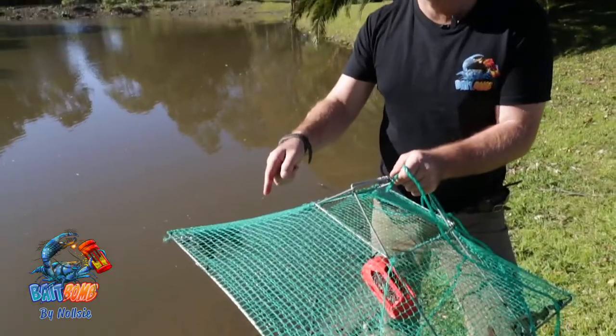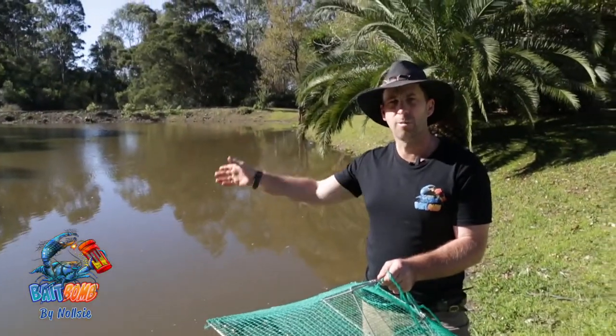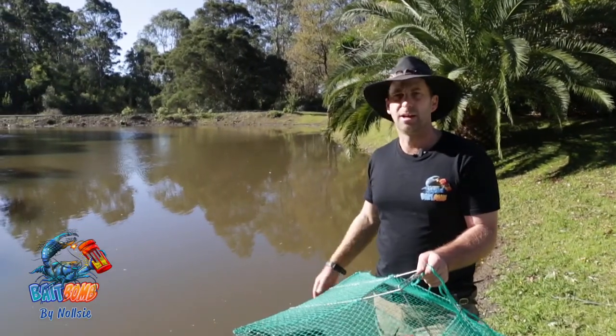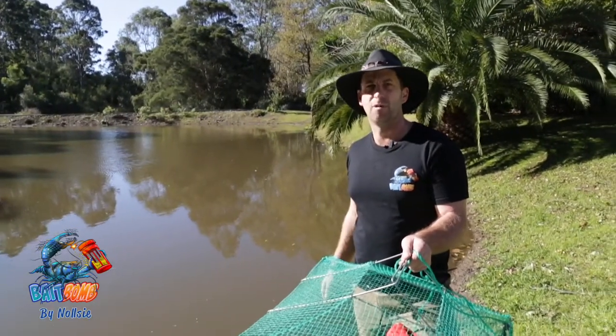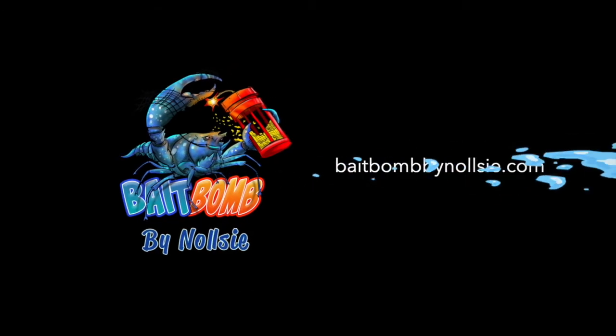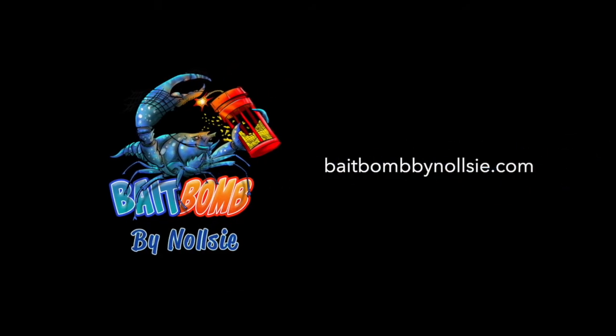There's enough there to put on a hook, throw back in here, and catch yourself a yellow belly. You get yourself a cod or a yellow belly and all of a sudden you're feeding the whole family and having a ball. If you want to get hold of some of these Bait Bombs, get on baitbombbynolsey.com. Get your nets out and have a go!